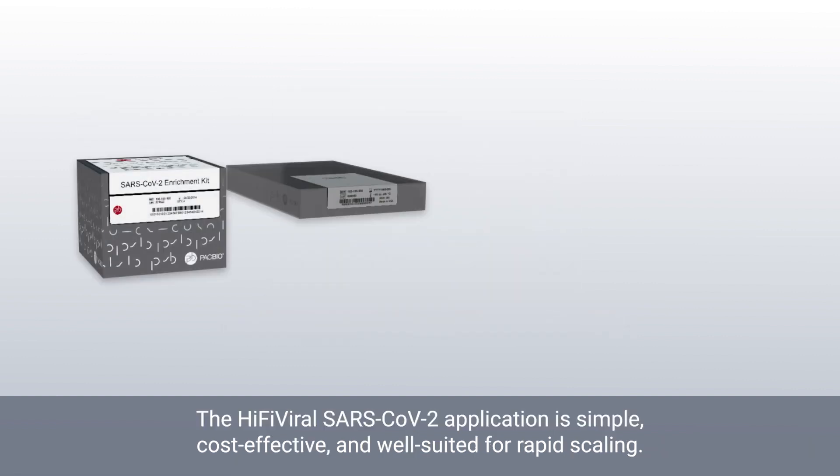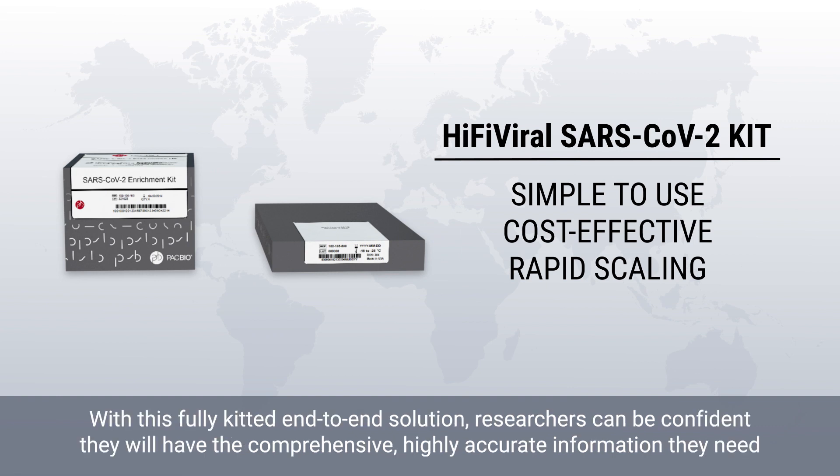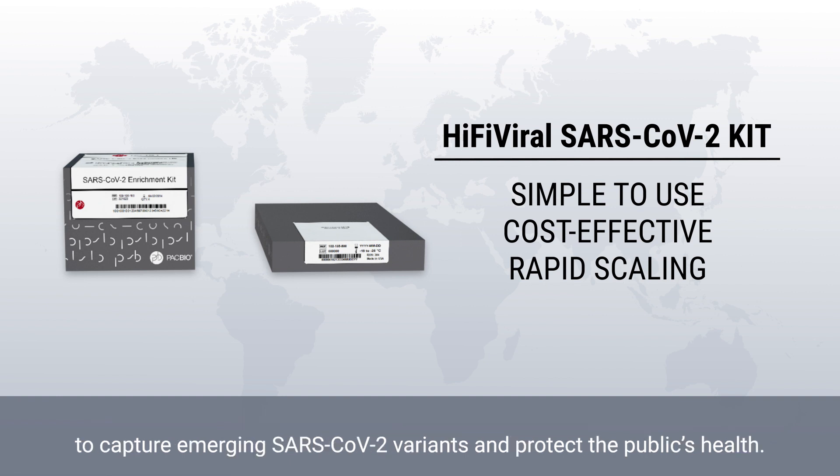The HiFi viral SARS-CoV-2 application is simple, cost-effective, and well suited for rapid scaling. With this fully kitted end-to-end solution, researchers can be confident they will have the comprehensive, highly accurate information they need to capture emerging SARS-CoV-2 variants and protect the public's health.